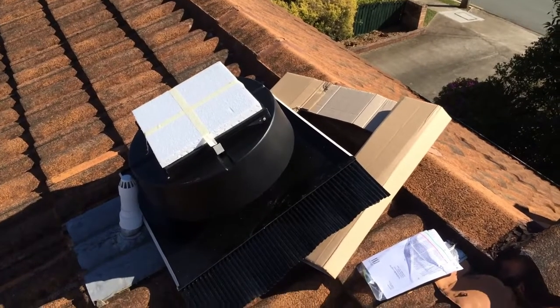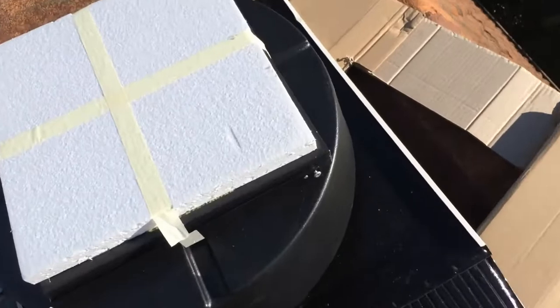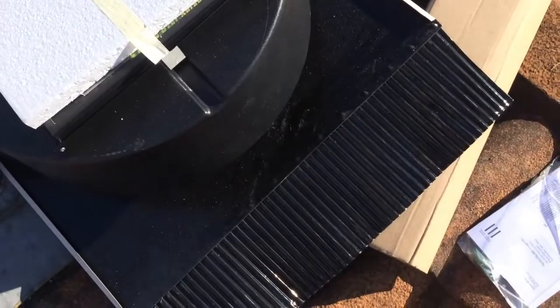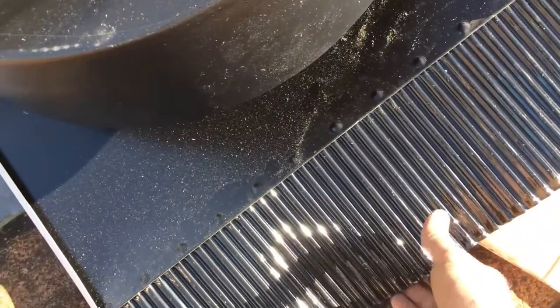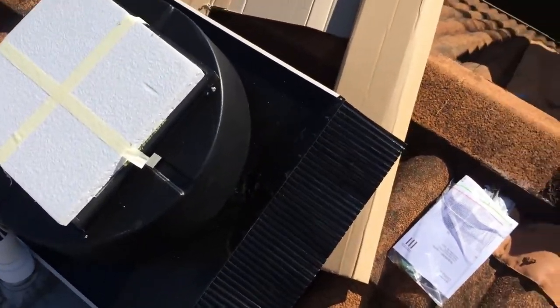So just installing one of these solar green vents on the roof. I haven't taken the solar panel cover off yet so it doesn't start up the motor. There we've got a thermostat on them and it's quite a good vent. They've got the flashing on the bottom there, whereas some of the vents don't come with a flashing.